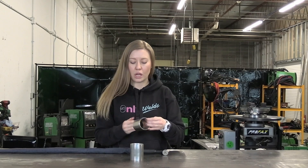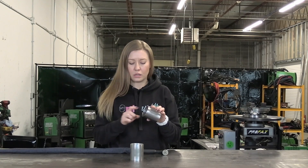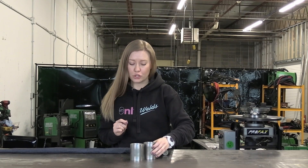Right now we're going to work with some 2.5 inch OD stainless tube. It's 0.065 wall thickness and it should be 304 stainless steel. So let's set up the machine — I'm going to show you what settings I use for stainless steel.